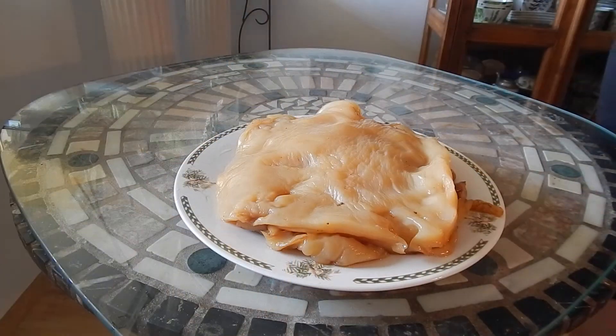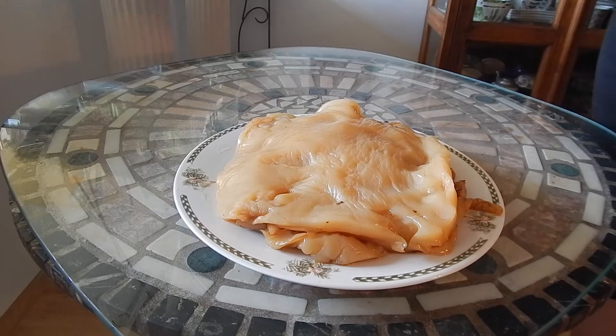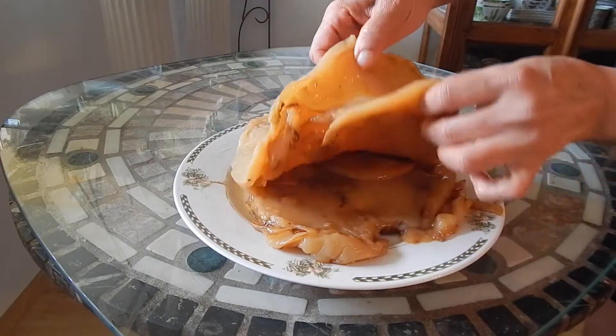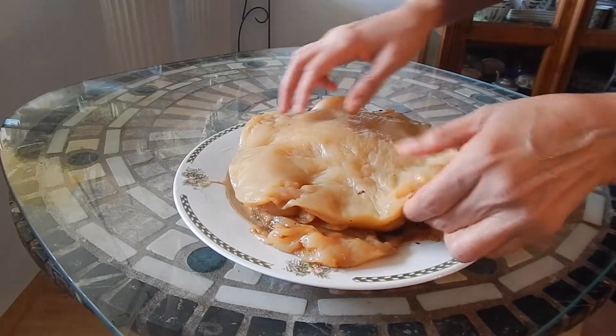Hi guys, welcome back to the channel! Through research online, I saw that you could use your kombucha SCOBY to make kombucha leather or kombucha fabric. I just cleaned my kombucha brewing containers and I had so many extra SCOBYs, so I decided to do a little experiment. Here I have some old SCOBYs from my one gallon and my two gallon containers.